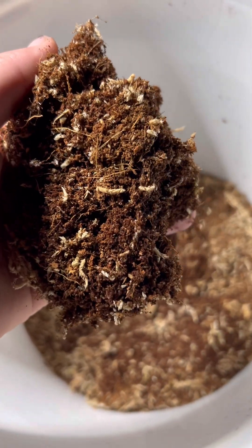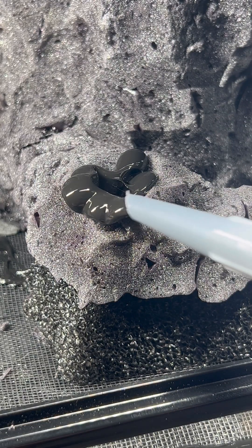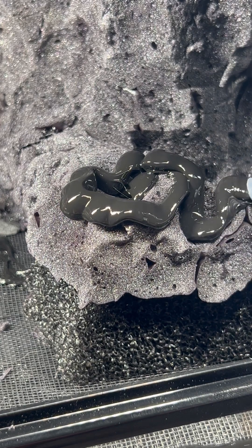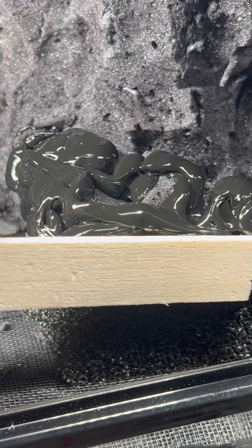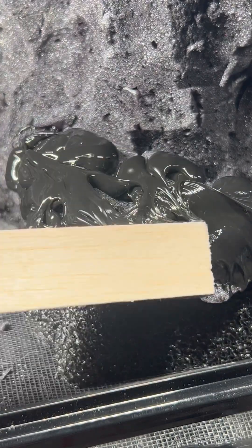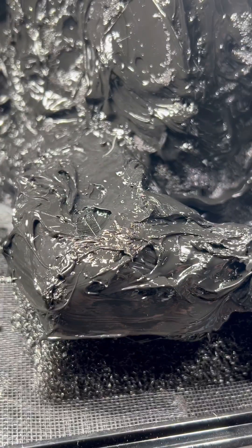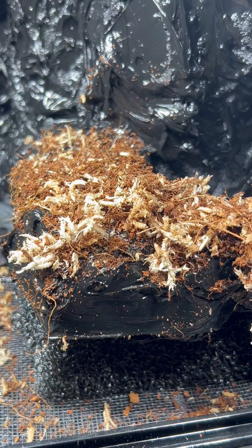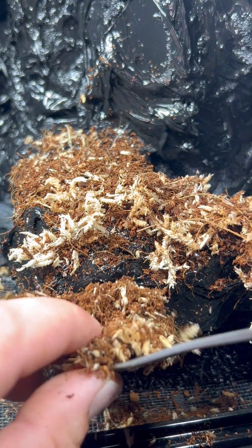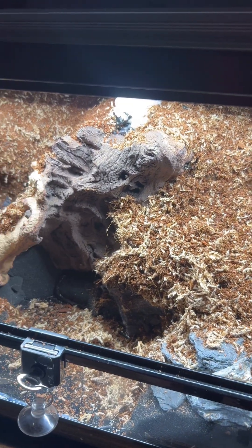Then I used a mixture of cocoa peat and sphagnum moss and attached it to the cured foam using aquarium safe silicone. You want to make sure you really lather it on thick, and it's not a bad idea to repeat the process once or twice. You want to give it a few hours to cure, and then take a vacuum and vacuum out the excess.